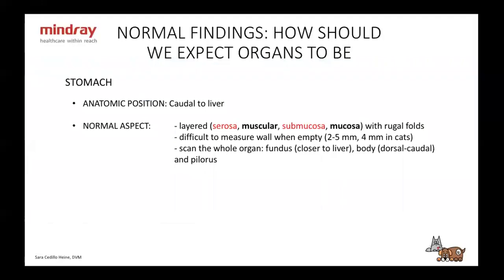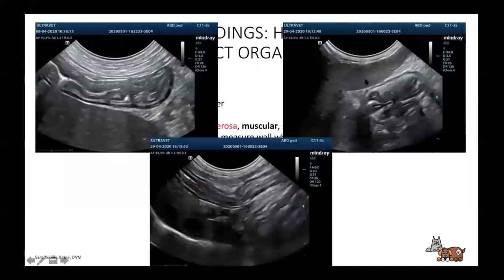The stomach is going to be caudal to the liver. It's going to be layered — you'll have a hyperechoic serosa and submucosa and hypoechoic muscular and mucosa layers. It has rugal folds, which sometimes make it hard to measure the wall when the stomach is empty. When you can measure, it's going to be less than 5 millimeters in dogs and less than 4 millimeters in cats. It's important to scan the whole organ. Start from the fundus, which is closer to the liver, move through the body going dorsal and caudal, and then on the right side look at the pyloric area.